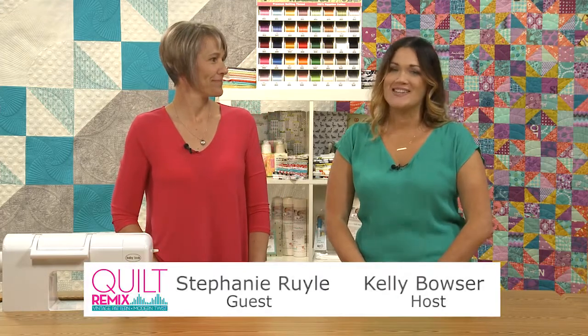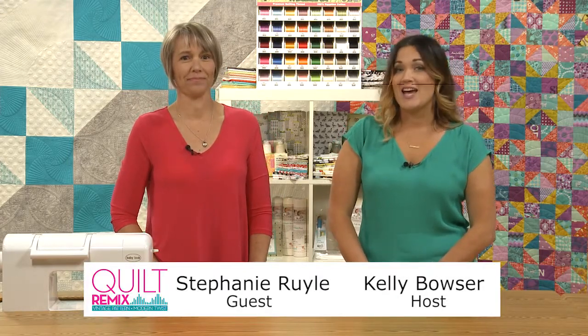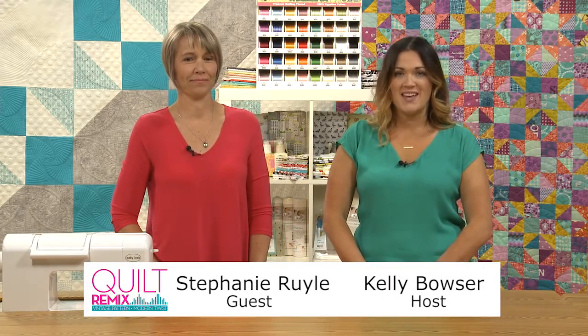Welcome to Quilt Remix, where we take vintage patterns and give them a modern twist. My name is Kelly Bowser, and I blog at Kelby Sews and I Instagram a whole lot more — same title, Kelby Sews. Today we have a guest, Miss Stephanie Ruhl.